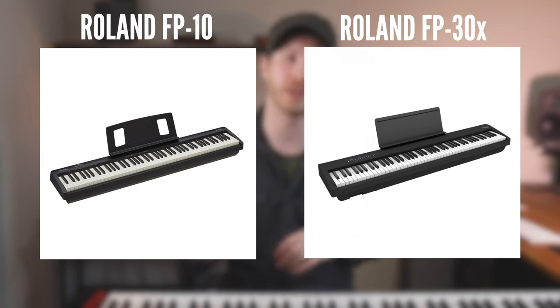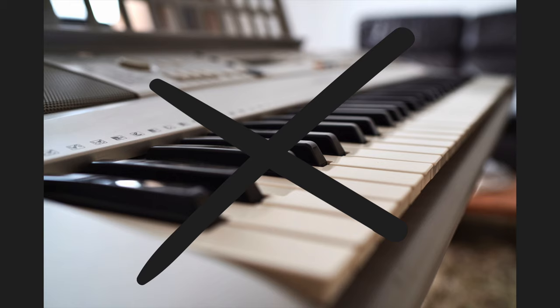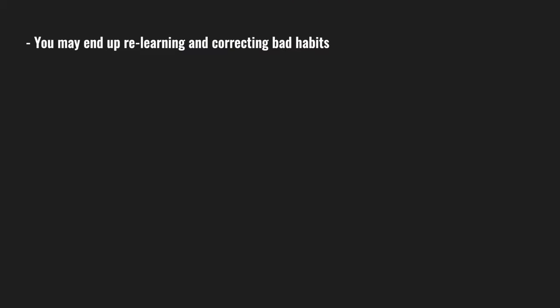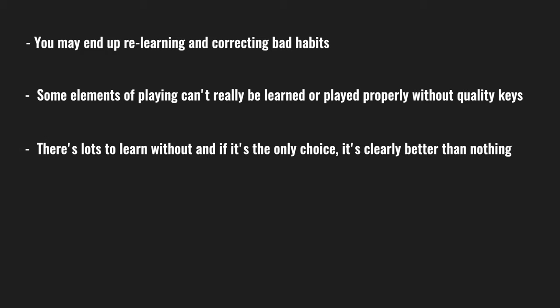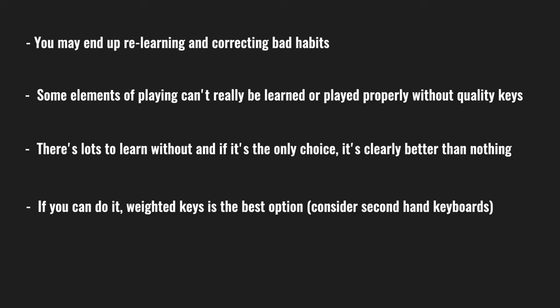Among entry-level keyboards and digital pianos, the ones with weighted keys are a little more expensive, but I do think they are worth the investment. For specific suggestions, I'll put some links in the description — a couple of Rolands and Yamahas, which are my two favourite entry-level keyboards. Quite a few of my students have those, the sound quality is really good for that price bracket, and they feel really nice, particularly the Roland. You may hear some say it's a complete waste of time to practice on a keyboard without weighted keys — the argument being you waste time relearning technique. That's true to some degree, but it's a bit extreme. You still learn plenty without weighted keys, and you should go with the best thing you can afford.